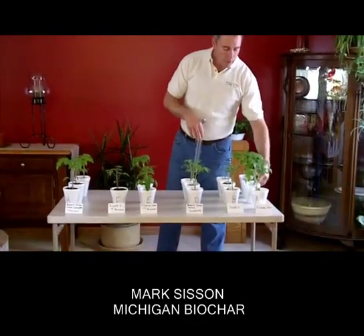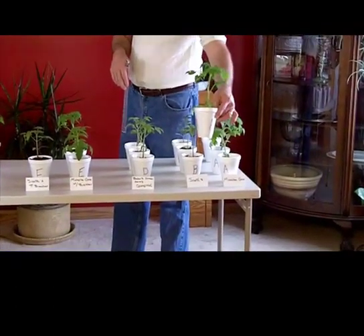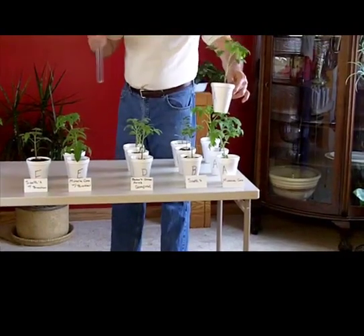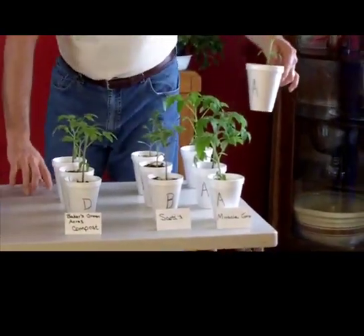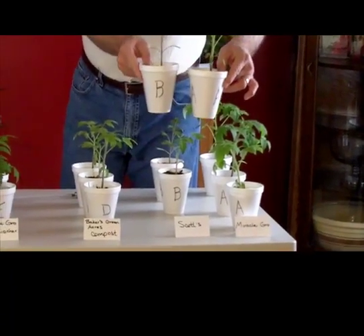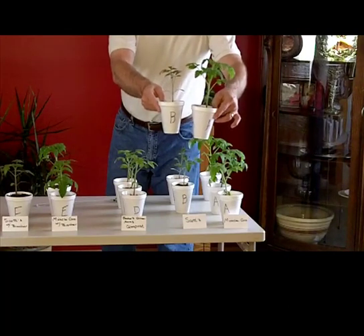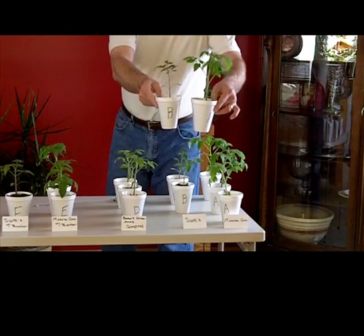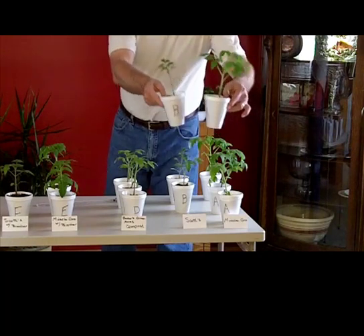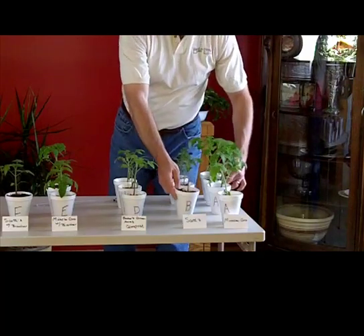The Miracle-Gro potting soil plants came out very, very strong, and we expected that because it's very rich in nitrogen, so it really took off very quickly. When compared to Scotts, Scotts obviously doesn't have nearly as much nitrogen and some other elements, so it's not growing nearly as quickly as the Miracle-Gro. That doesn't mean anything right at this point — it's probably growing healthier this way anyway. So we'll see as time goes by.